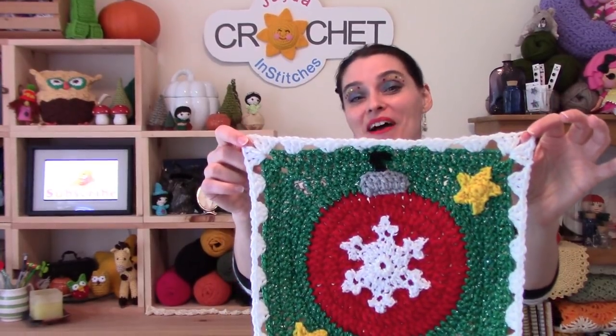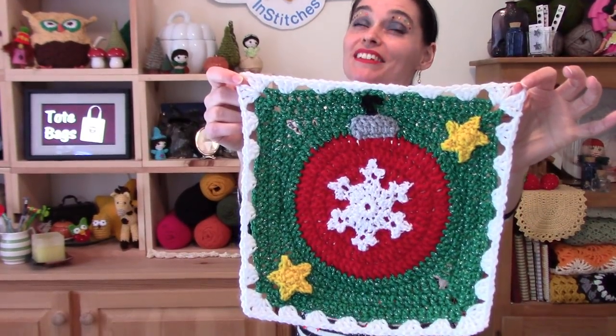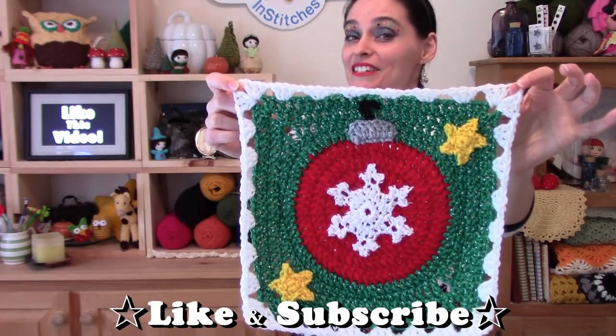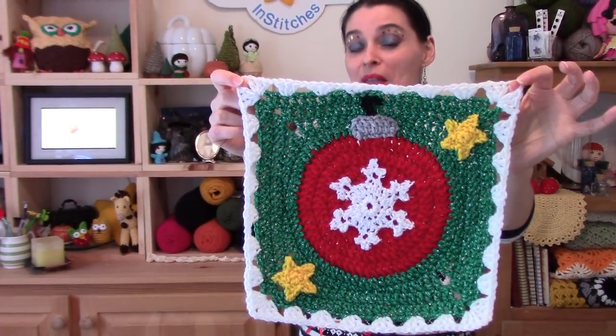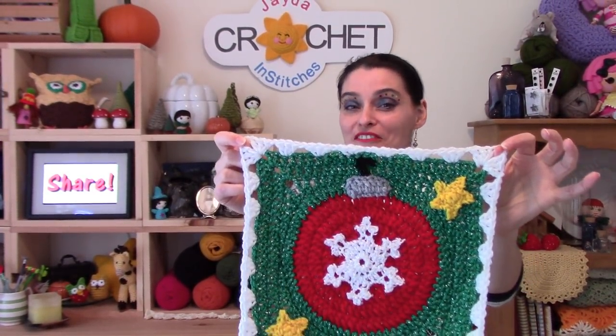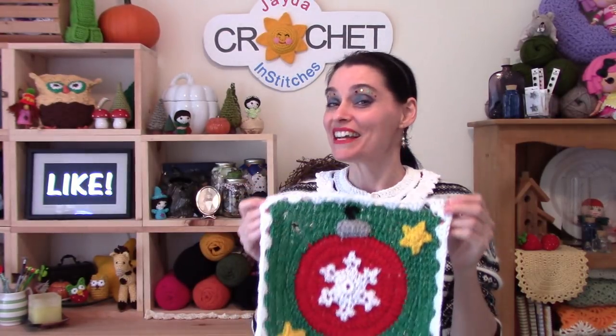This month's square is inspired by a traditional glass bobble Christmas tree ornament, and because I happen to love snowflakes, I've decorated my little ornament with a shimmering snowflake. Since the last square of the year is sort of a signature piece, we wanted you guys to feel free to decorate it in a way that speaks to you personally. We have an entire playlist of applique tutorials linked in the description box, so you can make your square exactly like mine, or personalize it just like your own Christmas tree.